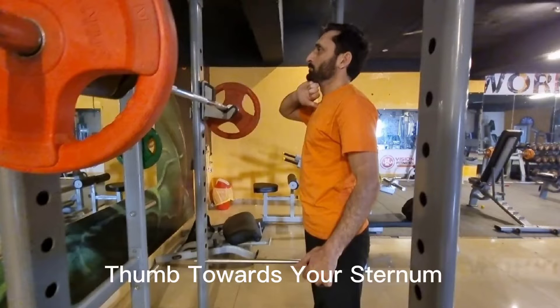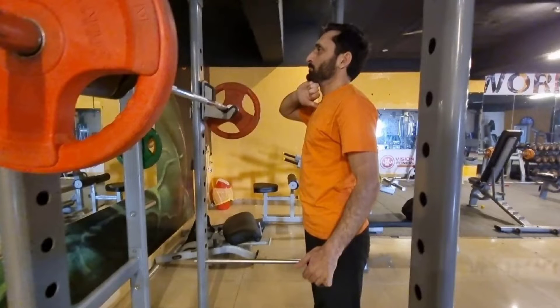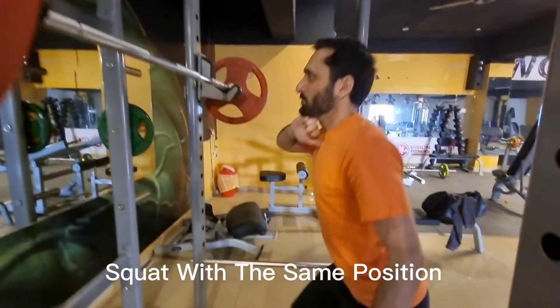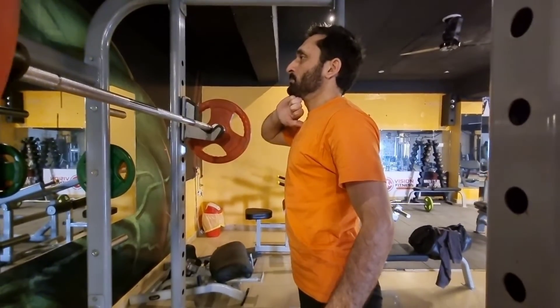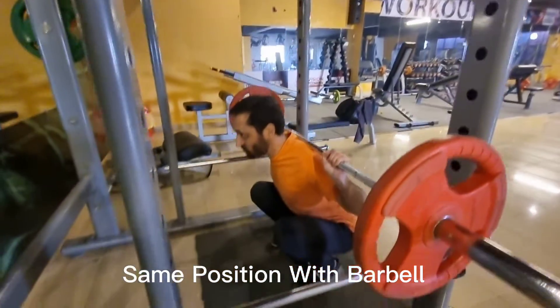Place your face just below your chin, thumb toward your sternum. Squat with that same position — and the same position with a barbell.